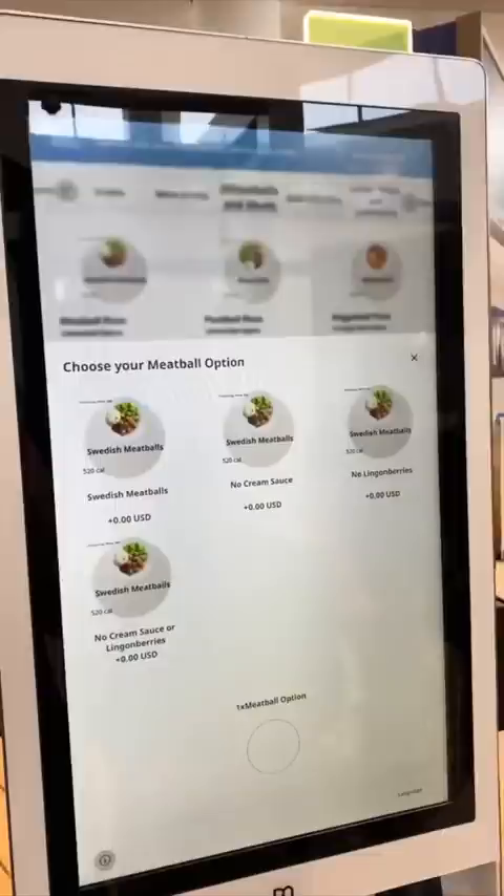Let's make the IKEA Swedish meatballs. First, I had to go get some for market research. They sure were delicious, but as I like to say, we can make it better at home.